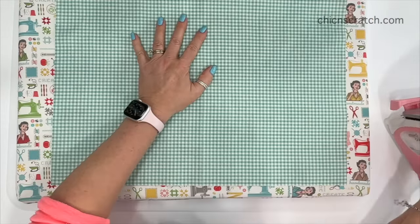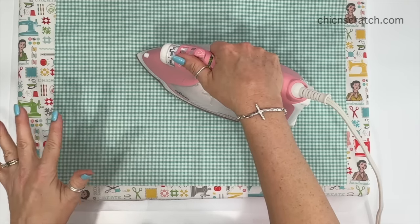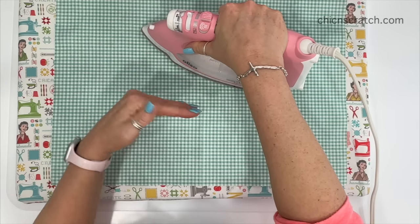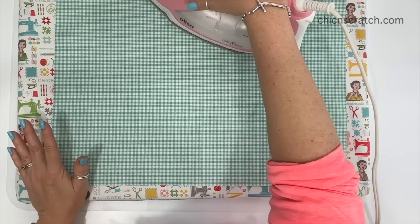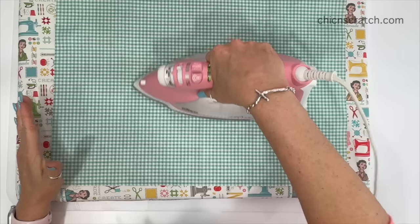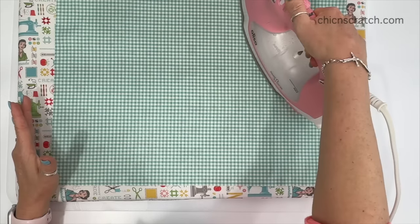I'm going to turn this over and start pressing in the center. I've got my iron on wool setting and I do want to use steam for this interfacing — it does prefer steam. It also tells you to leave your iron in each spot for 10 seconds. I'm going to fast forward this because it takes a while. You want to make sure that you start in the middle and then work your way out, for both the lining fabric and the front fabric.